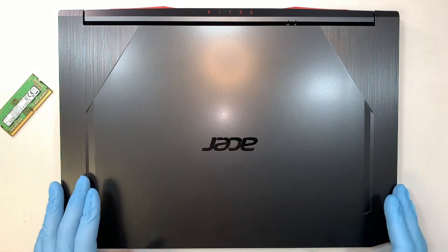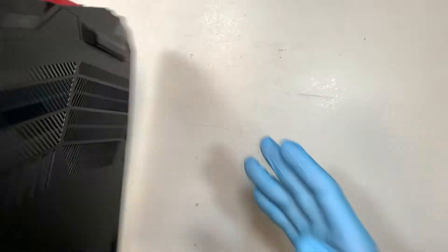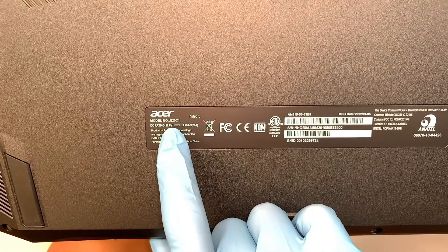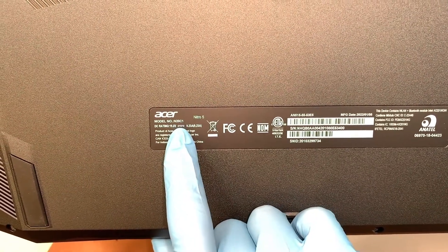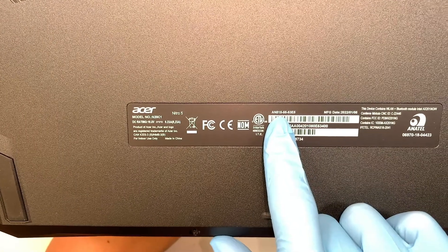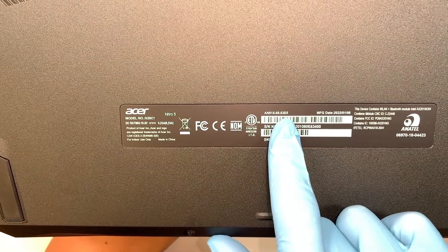First you need to identify the laptop. Here I have the Acer gaming laptop — let me flip it around and show you the model number. If you take a closer look here it says Acer Nitro 5. The model is N20C1, or you could look it up as AN515-55-53E5.